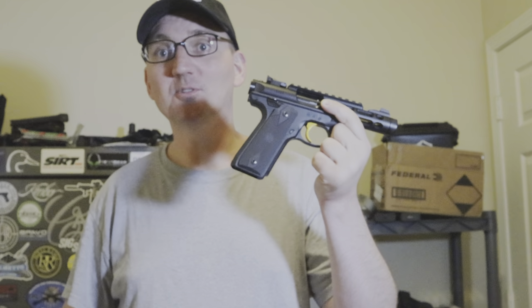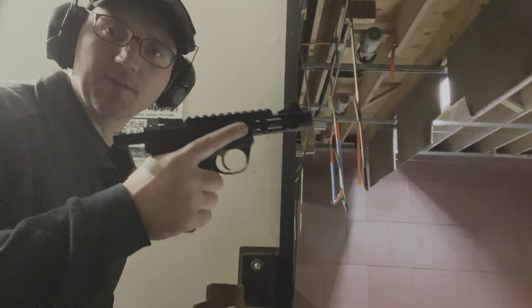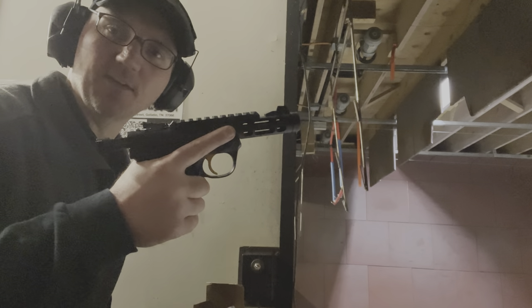I'm going to roll the shooting footage because this thing is so much fun to shoot. Shooting the Ruger Mark IV — I've got the target out at seven yards, just going to kind of get a feel for it and see how it does.